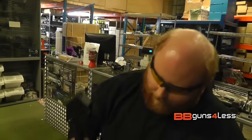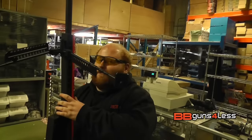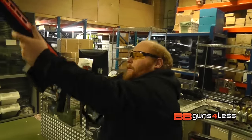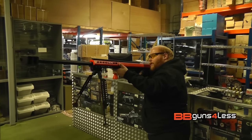So the gun itself — very big, very manly. Looks nice and will definitely intimidate people on the battlefield. Just make sure you're one of the bigger airsoft players when you use this.